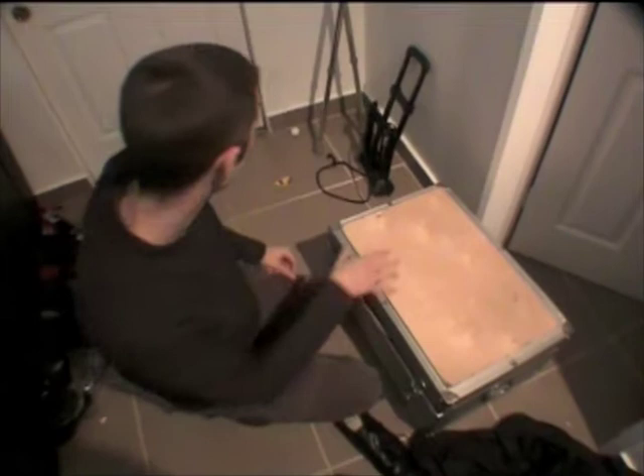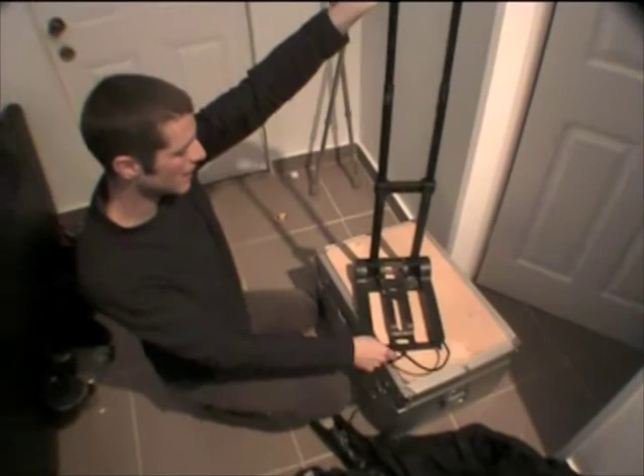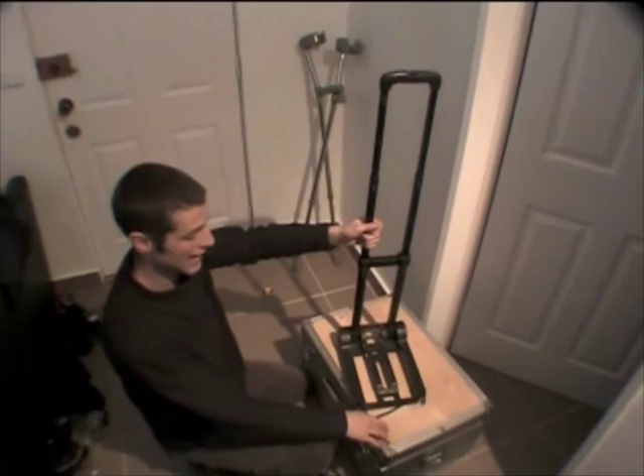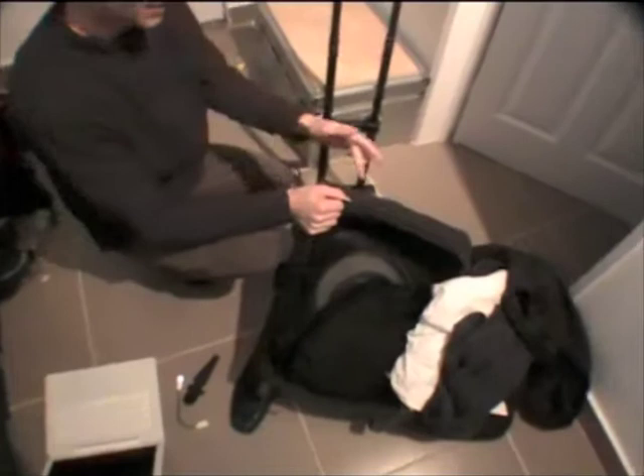And then you've got your wheels — wheels are very important for taking this through the airports so you don't have to bother carrying it. What I do is have this on the wheels, and then when I don't want the wheels anymore I take this off. I actually use my other case and put the wheels underneath the other case, even though the other case has got wheels already — doesn't matter. I just go on.